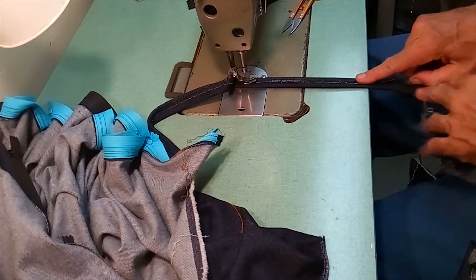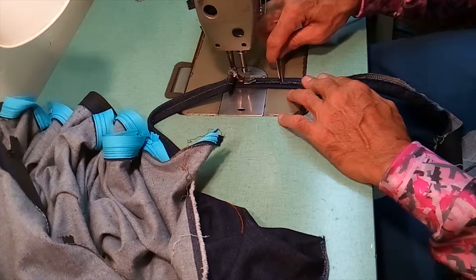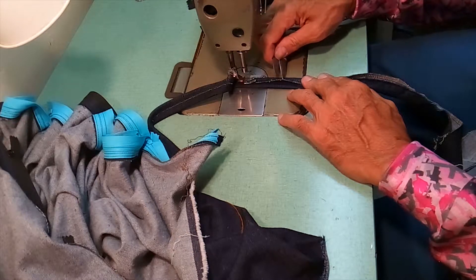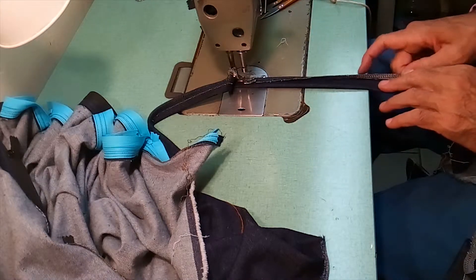Technically I could turn it under and not have that overlock edge. Sometimes if you're not careful you can get the thread caught into the stitch — like it happened right there. Fortunately I got that out.